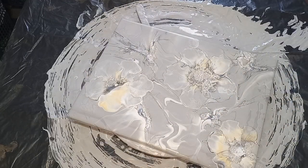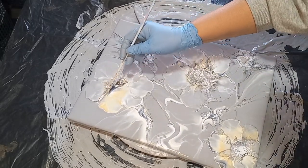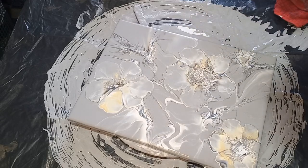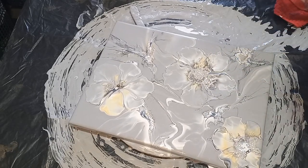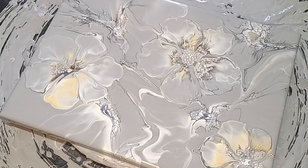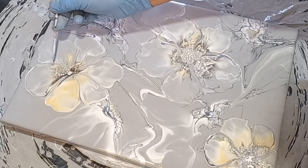I am loving that. Let's just do the petals — I'm going to pull those petals in, define the petals a little bit, and then do some edging. I'm using a skewer stick and just defining each petal. I'm going to pick up some of the white paint on my skewer and outline the petals with that white so when it dries it really stands out.